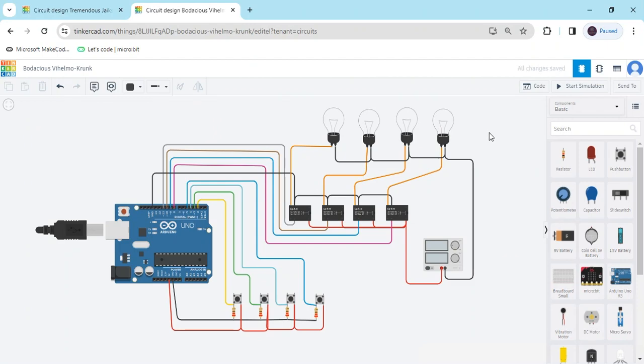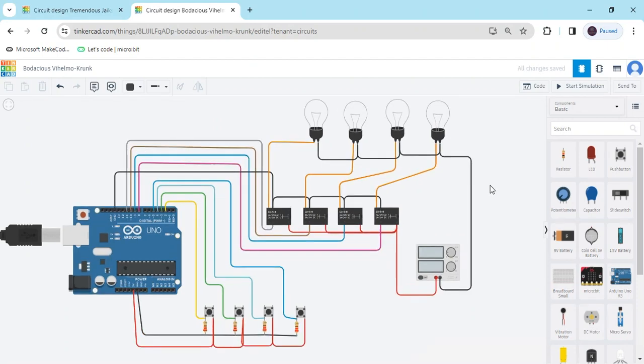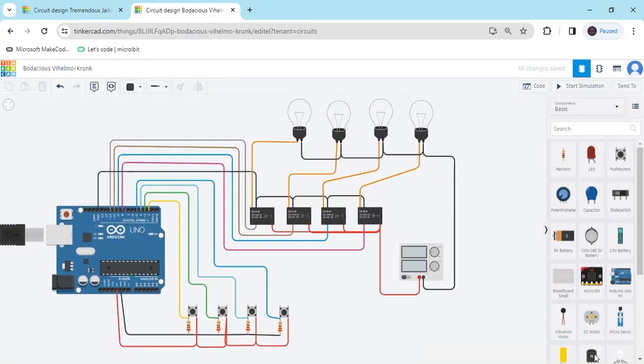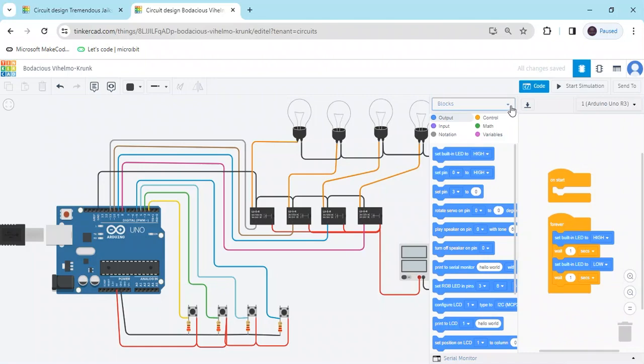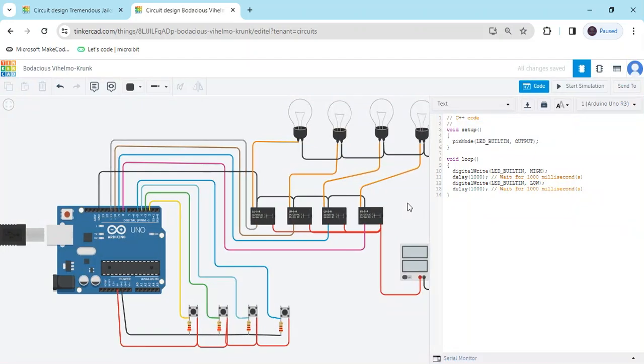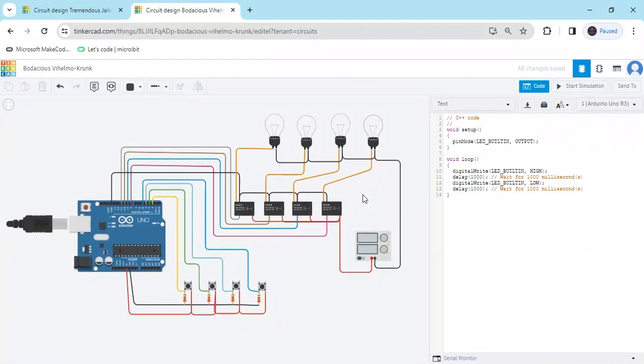Now the circuit is completed. You can see we have to make the code. Click on the code section, click on blocks and select text, then continue. Code is also given in the description — you can download the code using the link given in the description.